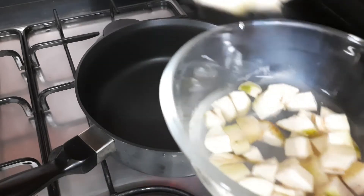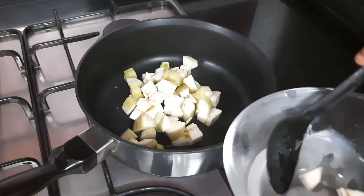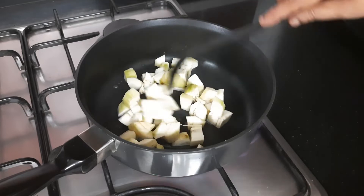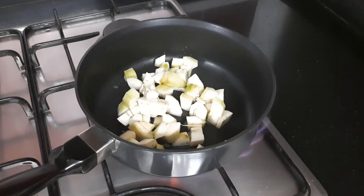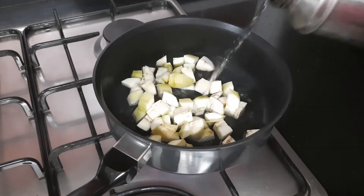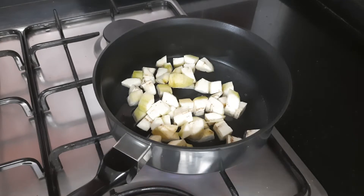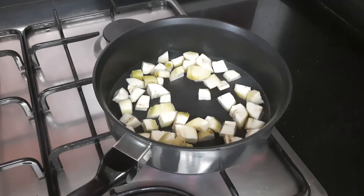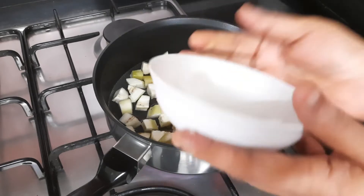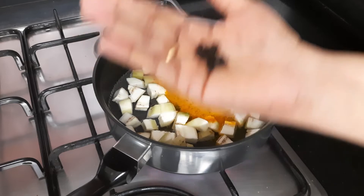We'll heat a pan and add the raw banana. This is a very healthy dish and we need very little oil for this — do try this dish and share your feedback with me. To the banana we'll add some water for it to cook, then add a little turmeric powder. I've taken around 20 pieces of whole black pepper — we'll crush it and add it.